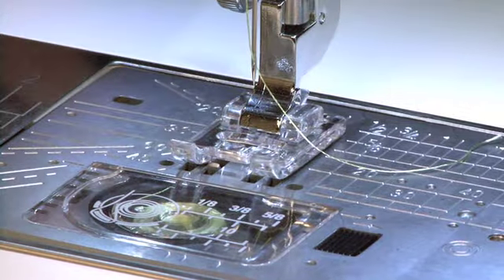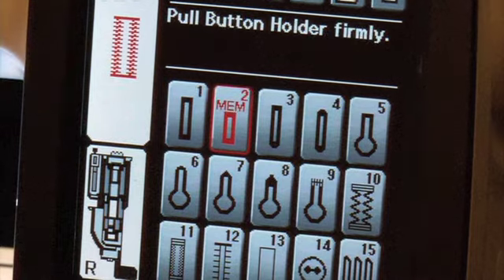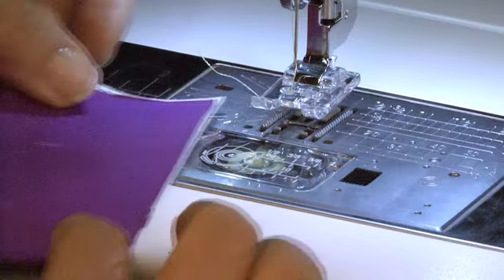On the touch screen, go into buttonholes. Select buttonhole number 2, which will memorize the buttonhole length.